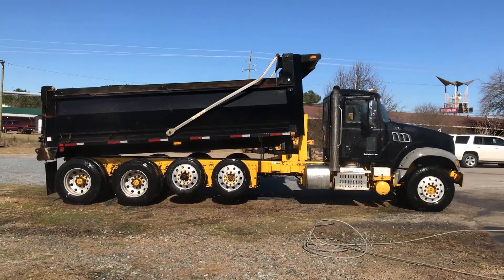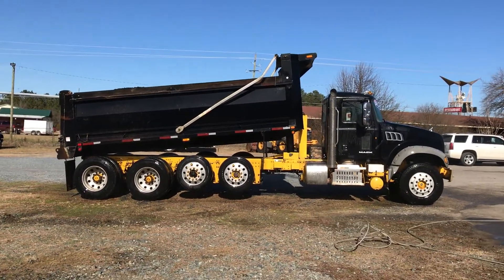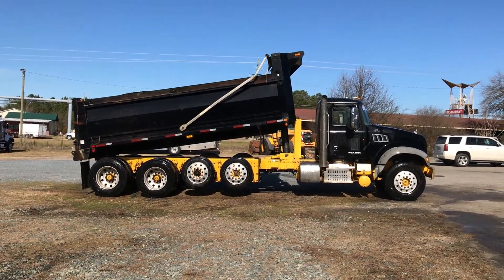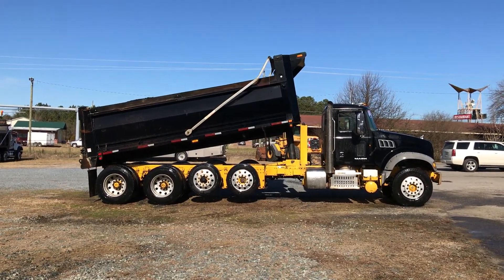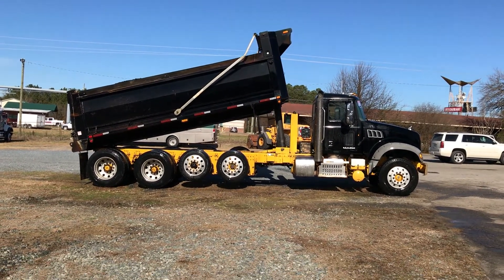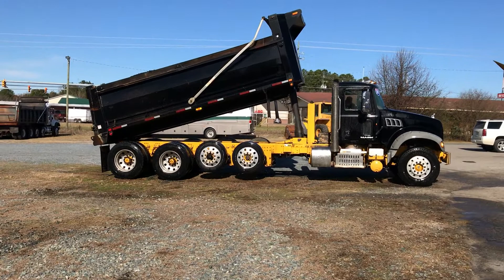Box video going up. Right there she is. No smoke. Box in excellent shape. Elliptical steel body. Look at that frame — clean as a pin.